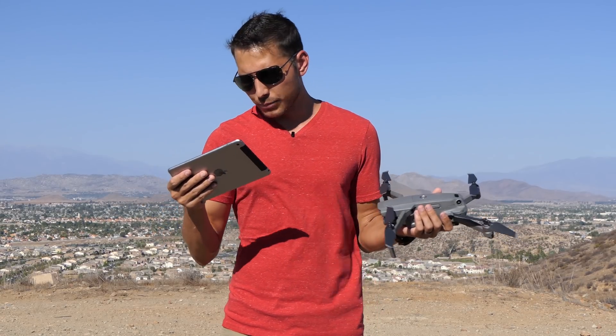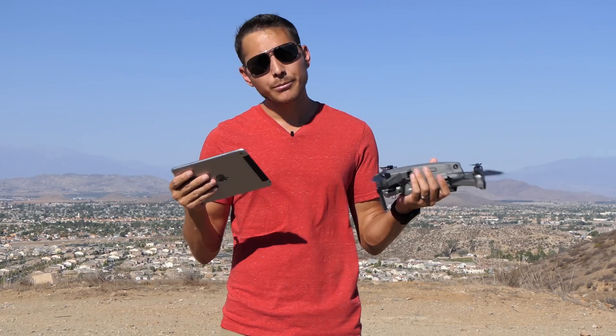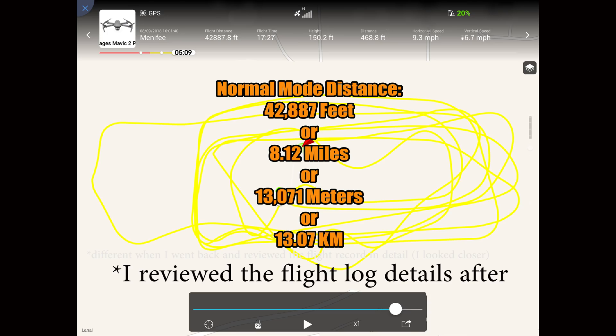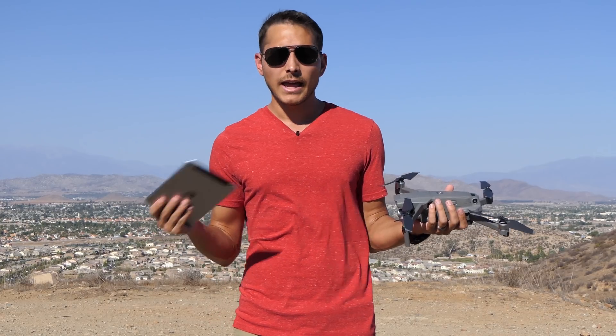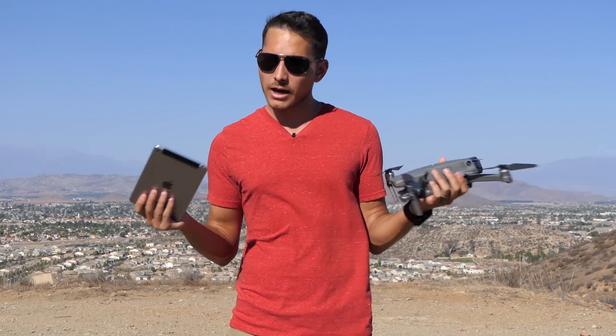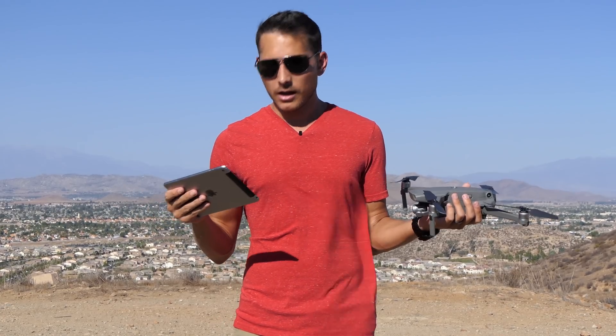I'm going to try out the iPhone 7 for the next test. Distance-wise, from 100% until I hit 20% in normal mode was 42,864 feet. Now I'm going to put another battery in, switch it to sport mode, use the iPhone 7 for hopefully better performance, and see if we get further than 42,864 feet.